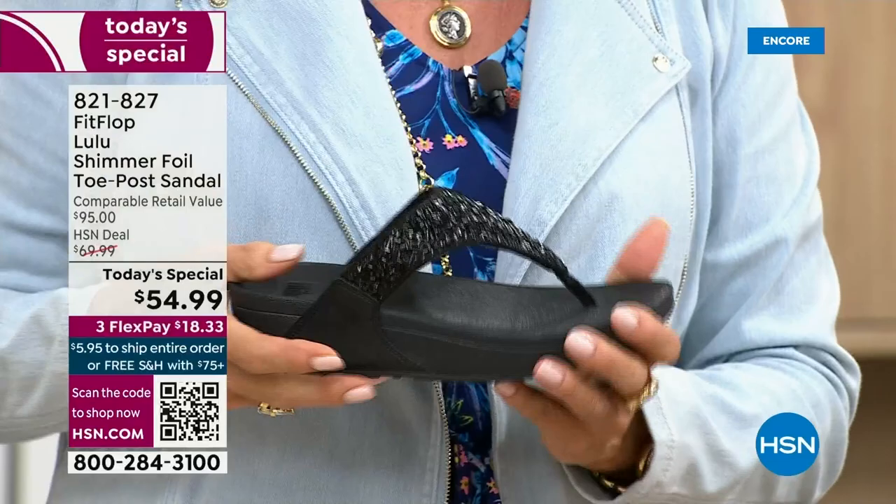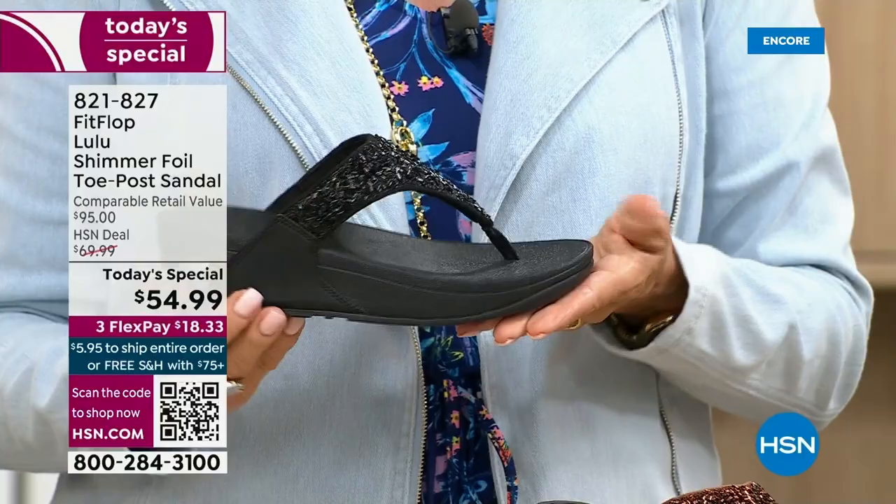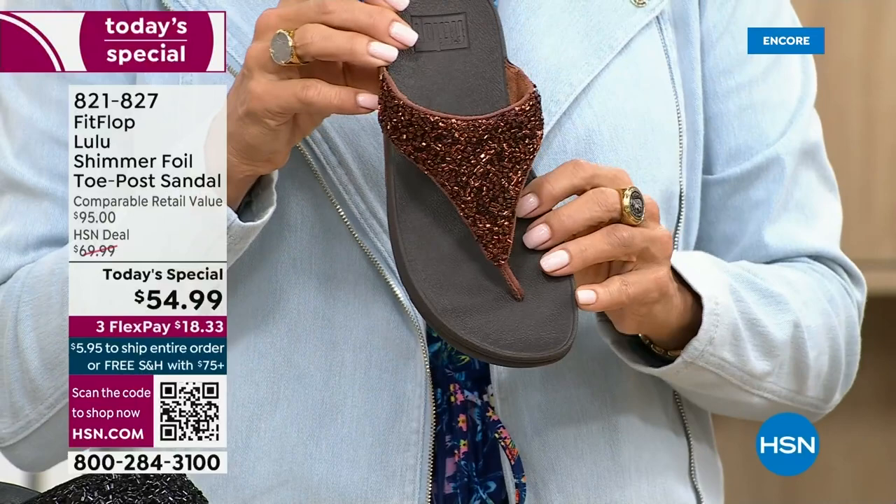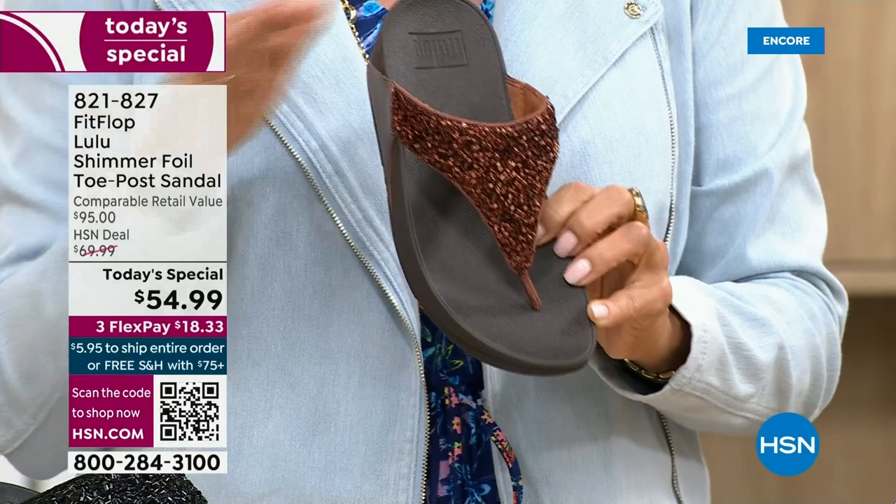One more update: if you want black, notice it's a black outsole with the black glitter — this is the second most popular and second most limited. The number one most popular and most limited is the bronze: we have 2,600 left for the rest of the whole day. We're just getting started, so if you love bronze, get it now. We have five through 11, all sizes.